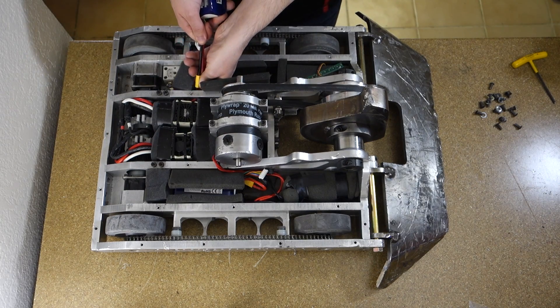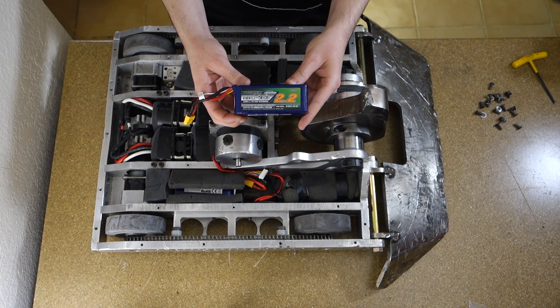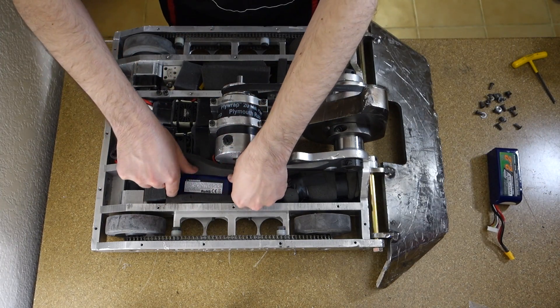This is one of the batteries. I run two of these in parallel — this is an Eternity Nanotech 2200 mAh 6S. The other one's over here on the other side.